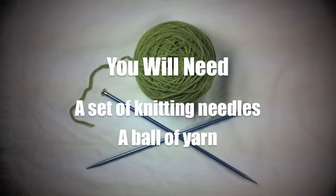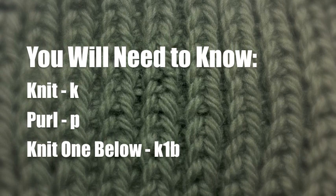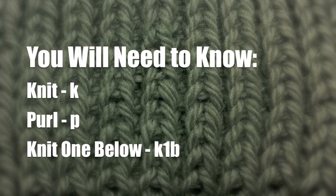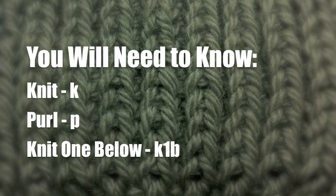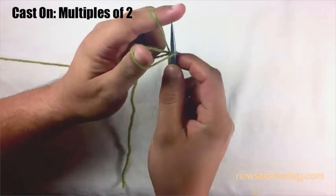For this tutorial you will need a set of knitting needles and a ball of yarn. For this pattern you will need to know the following techniques: knit, purl, and knit one below.